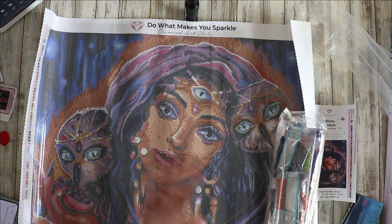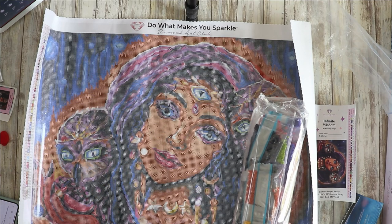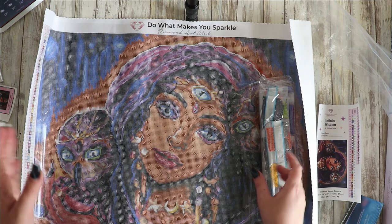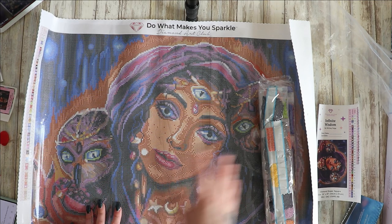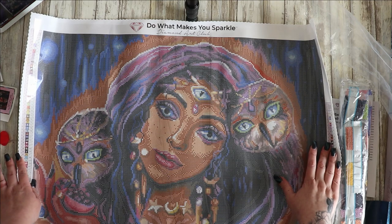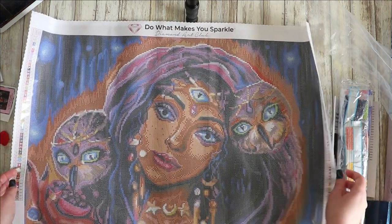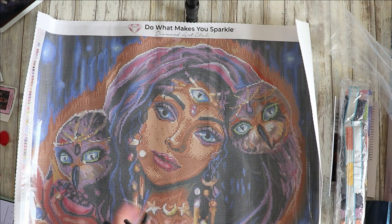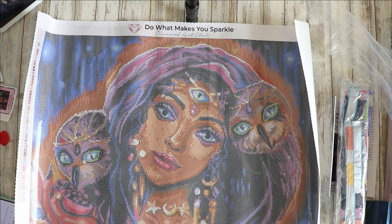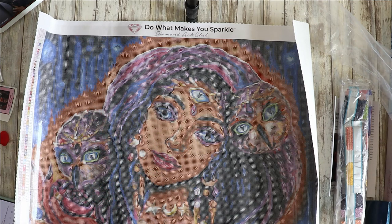When I've finished a diamond painting I either frame it or roll it back the opposite way and store it in the box. The canvases are self-flattening but I just roll it the opposite way — because it's poured glue it's safe to do that, and then it's absolutely fine. The artist is Whitney Page by Diamond Art Club, and this is still in the sale at the minute so grab yourself a bargain.